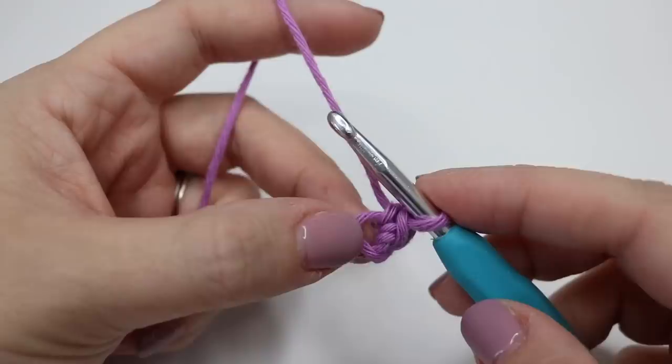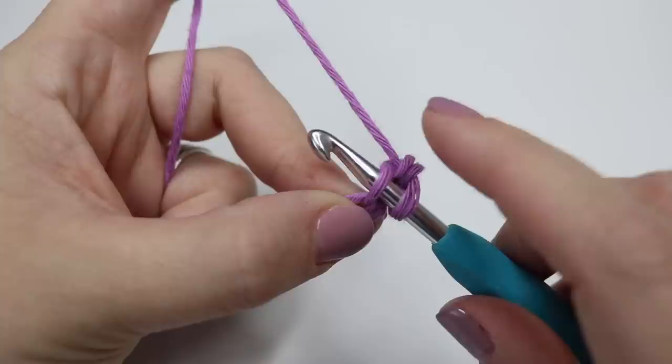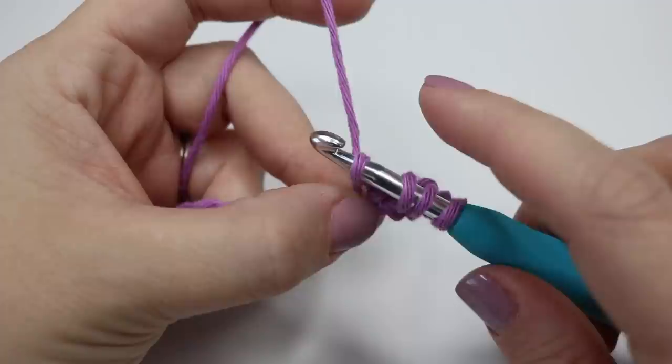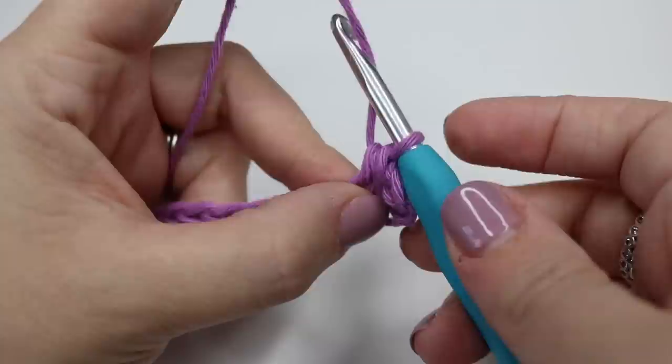Now what we're going to do is double crochet three stitches together. We want to start in the same stitch that we've just done our last double crochet into. Go ahead and insert your hook and then pull up a loop — you'll have two loops on the hook. Go into the next stitch, insert the hook, yarn over, pull through — three loops on the hook — then go into the next stitch, yarn over, pull through and you'll have four loops on the hook. Yarn over, turn your hook all the way down and pull all the way through, and that just crochets all those stitches together.